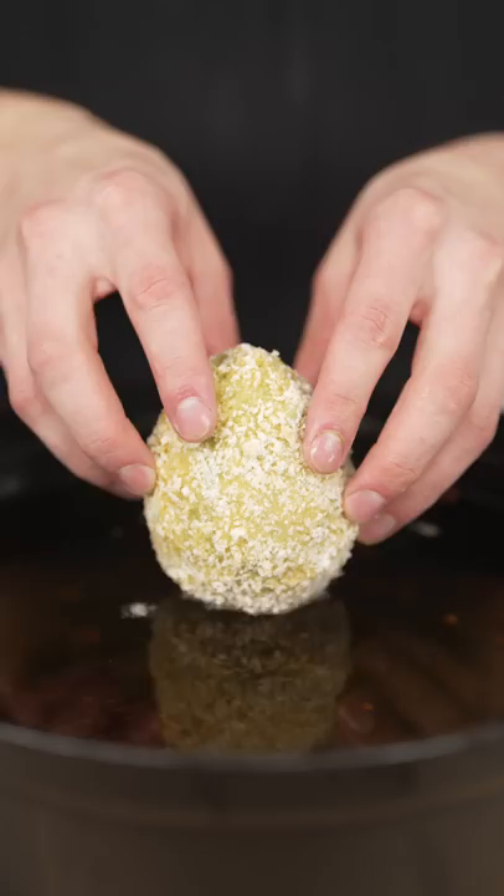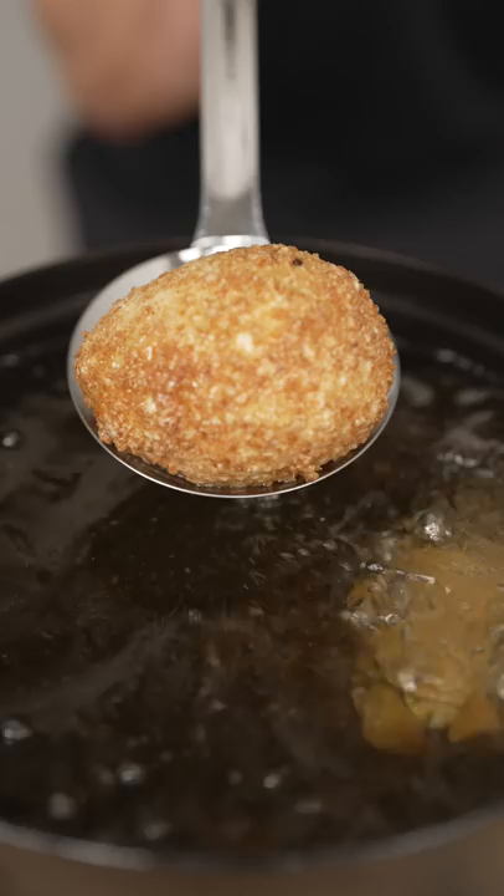I'll season some potato starch and dredge my avocado, then drop it in egg wash and into my breadcrumbs. Fry at 375 Fahrenheit till golden brown — perfect golden brown.